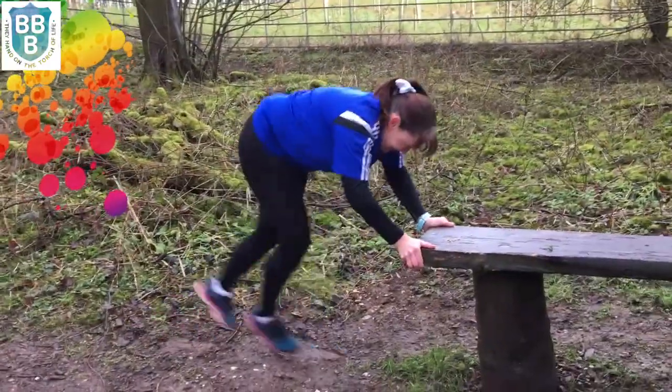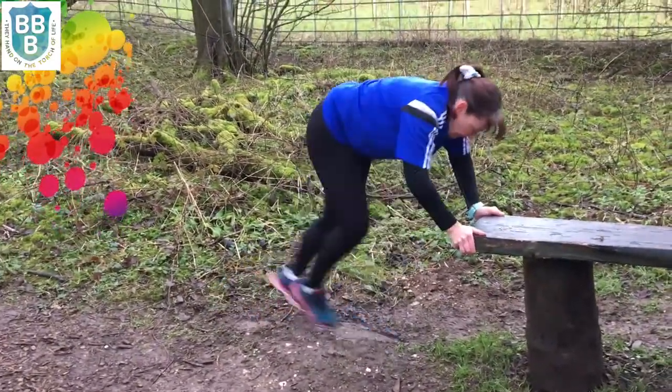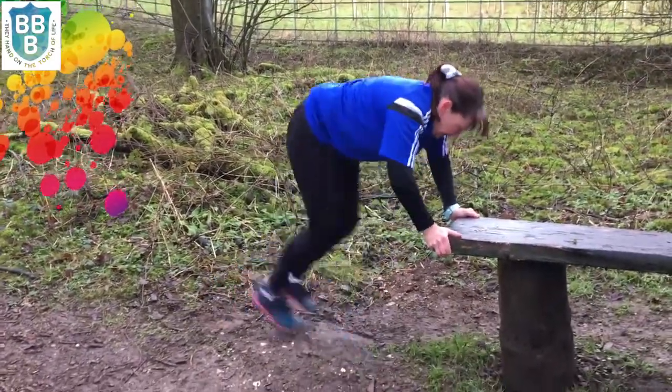Exercise number three is bench mountain climbers. So what you need to do is we're down on the next bench now in Soobie Park Woodland Walk, and literally you just need to hold on to the bench and you need to try and get your knees up to your chin. Mrs. Green is now going to try and demonstrate that. As you can see, she's working the legs, switching. Well done Mrs. Green.